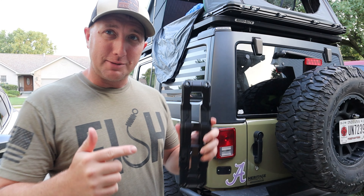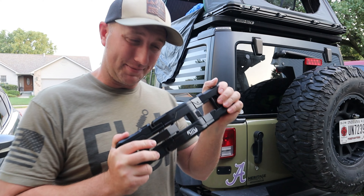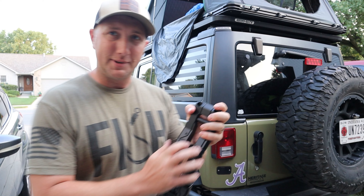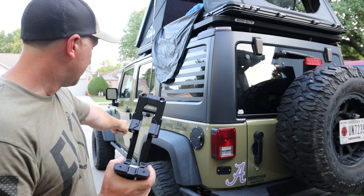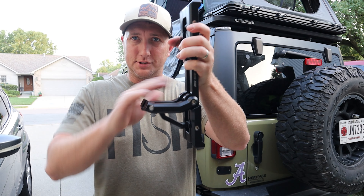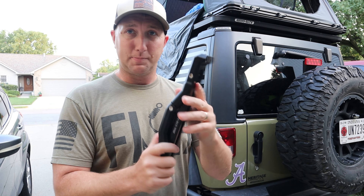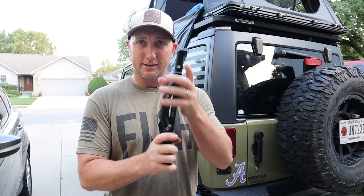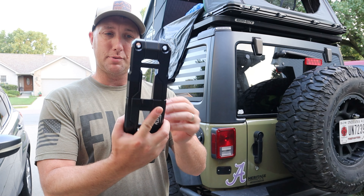Hey everybody, welcome back to Jones Edition. My name is Jeremy. Today I have a product from Maker Off-Road — I'm pumped to have this. This is so cool, especially since I have a rooftop tent. This is a step that goes on to the side of the door, mounts to the hinges, and gives you a little bit more lift to get on top of your vehicle, especially if you have a roof rack. It says aluminum but it's pretty heavy and heavy duty.